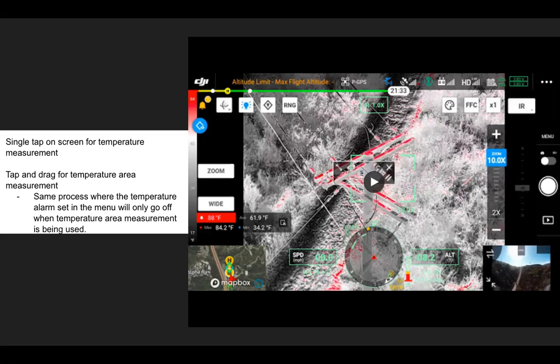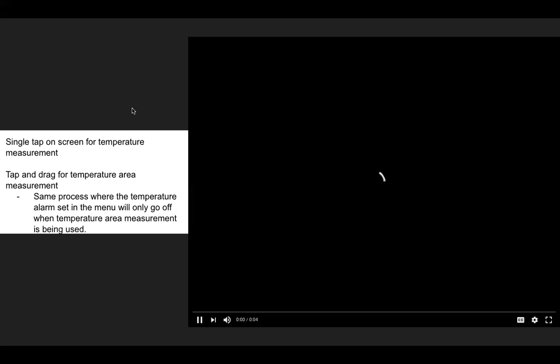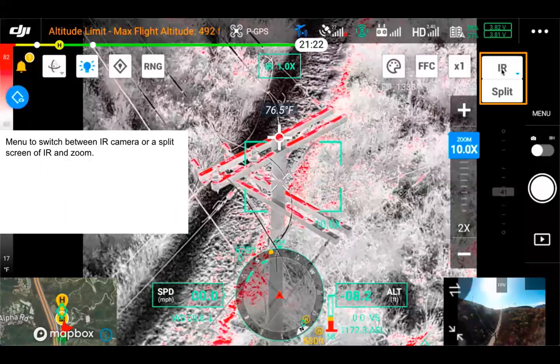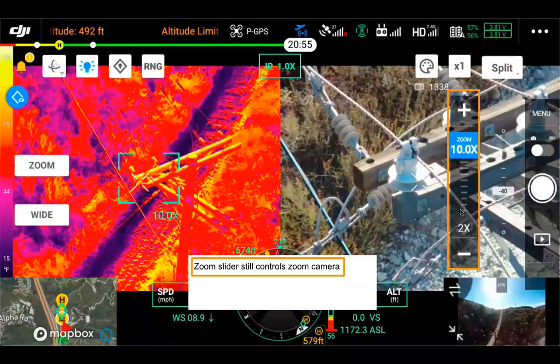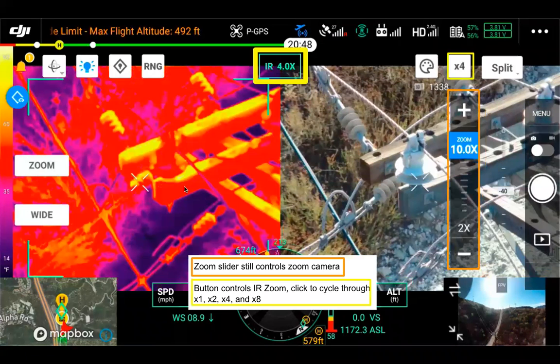The temperature alarm is only going to activate when the temperature area measurement is being used. On the top right, there's a menu to switch between IR and split view. Split view shows IR and the zoom camera simultaneously. The zoom bar on the right still controls the zoom camera, and you can still see the zoom field of view on the IR camera side. To control the IR zoom, use the button next to split and palette, and just touch it to cycle through zoom options: times one, times two, times four, and times eight — you can see right now it's on times four.